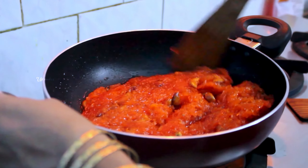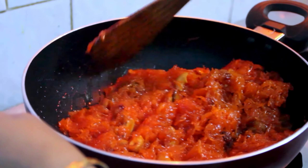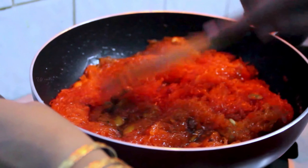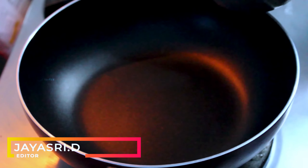Hi friends, welcome to VijiCooks. How are you going to see the taste of the Semiya Keesari? Let's go to the video. The Semiya Keesari is very easy and very tasty. Let's see how you make it.